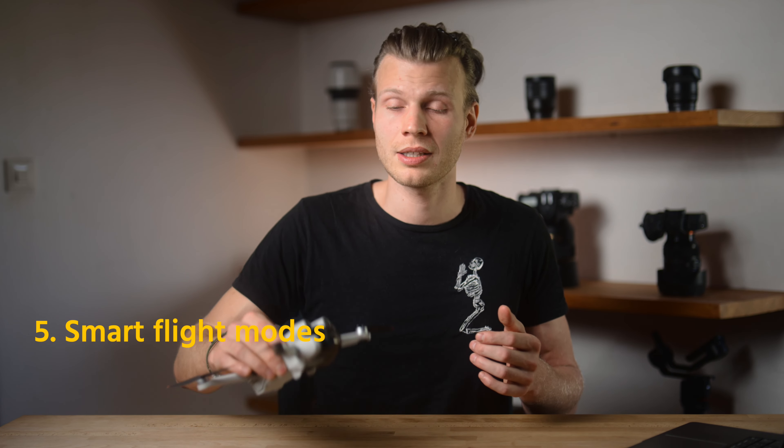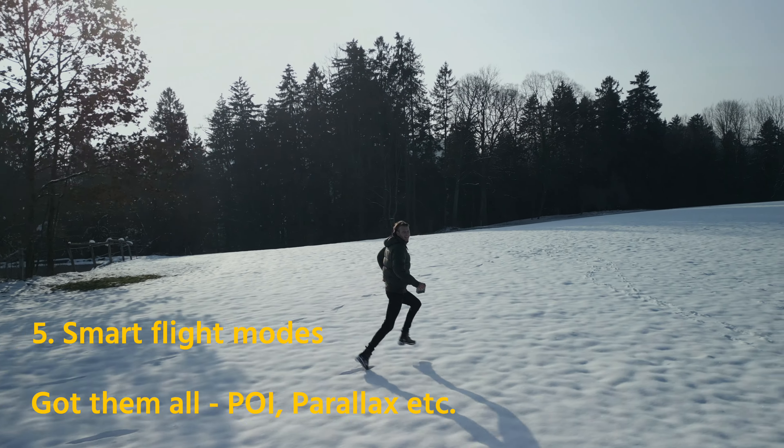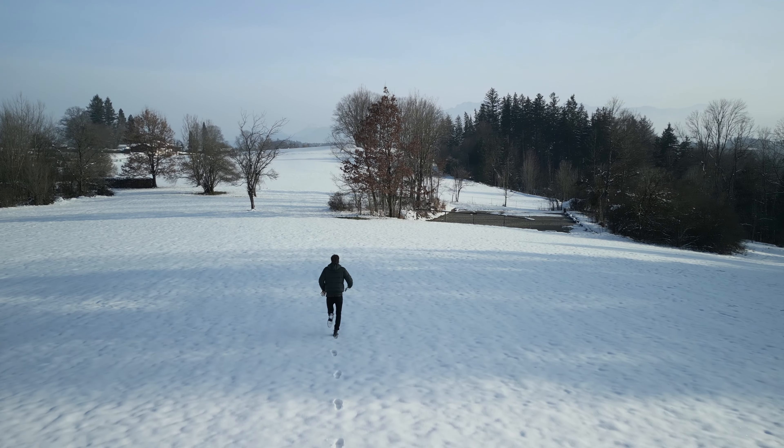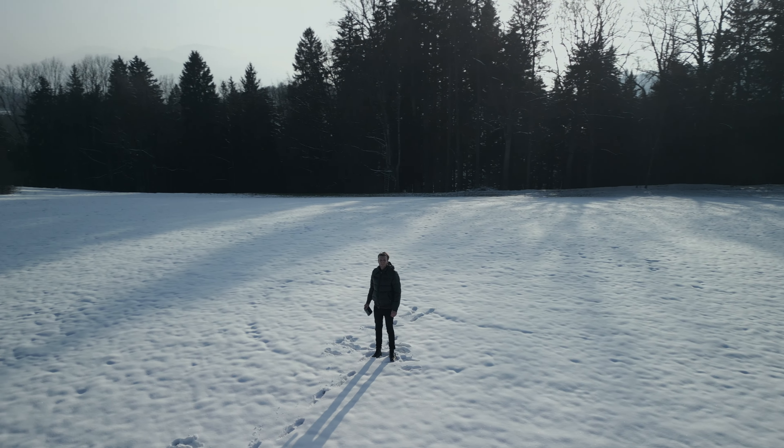If you want to know more about it, please let me know in the comments below. Talking about smart flying modes, you basically got all of them like in the regular bigger drones. I tried out a few of them like Parallax, Following, and Point of Interest — and they work just fine.